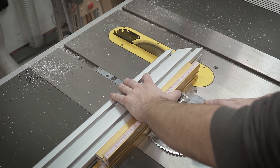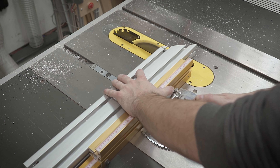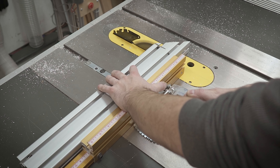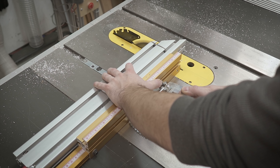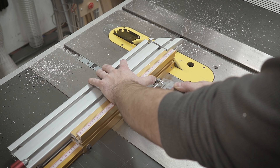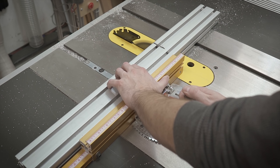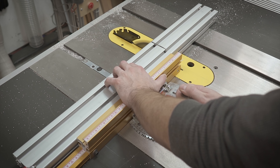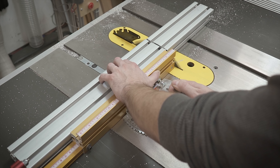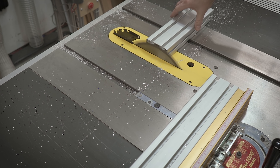The only real downside to the table saw, other than being a little sketchy and dangerous, is it makes a horrendous mess — it throws chips everywhere. I had just been cutting some extrusion the other day so there was already a mess, so why not add to it. Sometimes it's actually easier to clean up a bigger mess than a really small one. Just using the table saw with the miter gauge, going really slow using the stock blade, and it makes some really decent cuts.